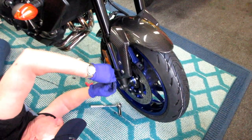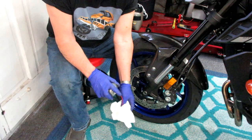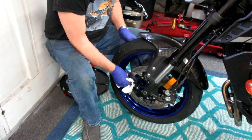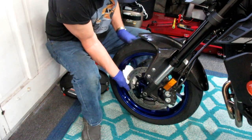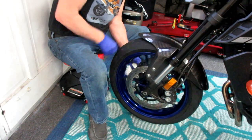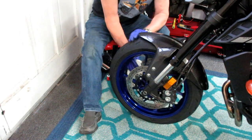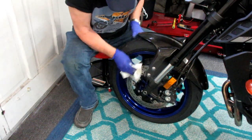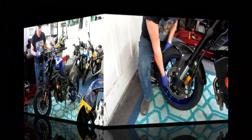The most important thing with reassembly is making sure we haven't pinched or distorted the ABS wire. The reflector goes in with the top screw. Then I spray the brake rotors with brake parts cleaner — keeping it away from painted surfaces. This removes any brake dust or residue from the tire mounting lube. Starting with clean rotors ensures good brake performance. All that's left is to lower the bike back down off the come-along.